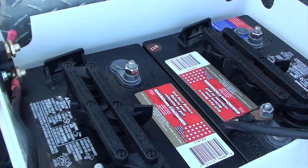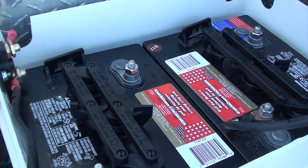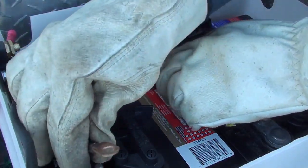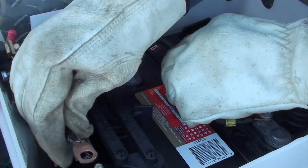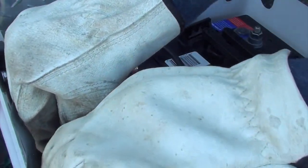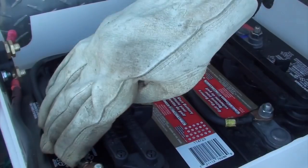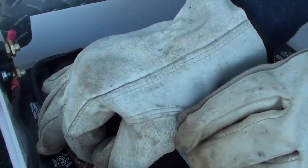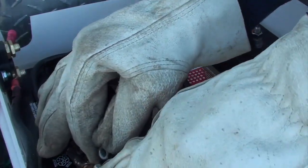Before I connect the rest of the leads, I need to connect the batteries in series. I already had it connected to the positive post, and I take that lead and connect it to the positive post on the other battery to create a series.